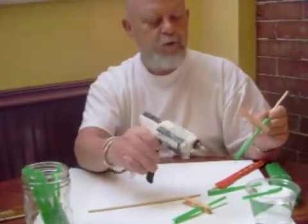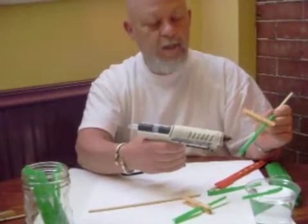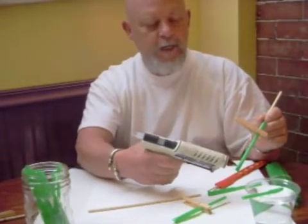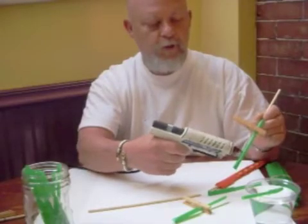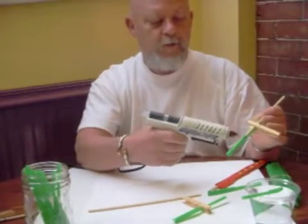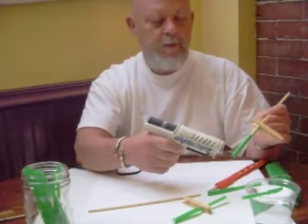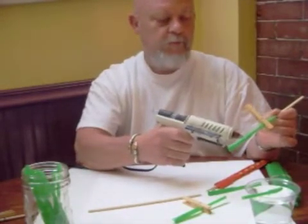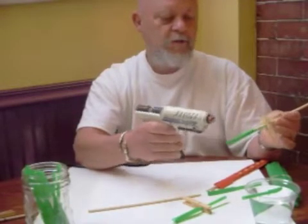Now I'm going to take my multi-temperature general purpose glue stick in this glue gun — it's good and hot. We're going to put it right down in the groove between the two straws, push it down in there, make sure it gets all the way in. We'll do that to the other side as well, then come back and give it another shot on this side so we have plenty — don't want to skimp on the glue.